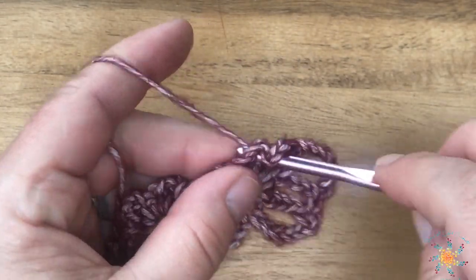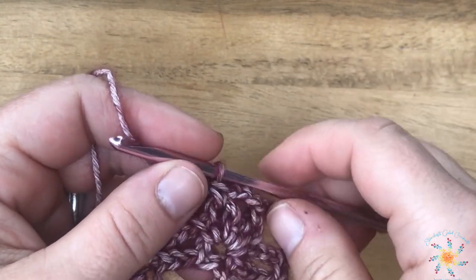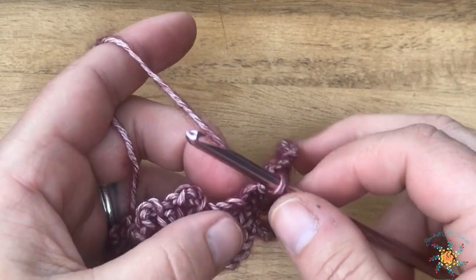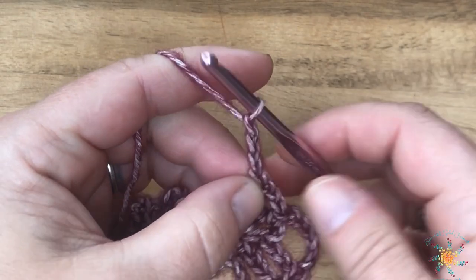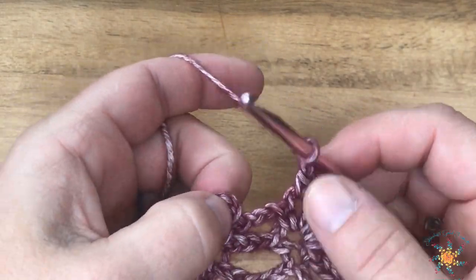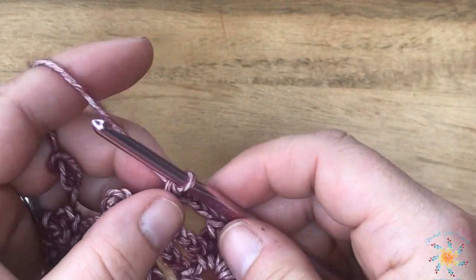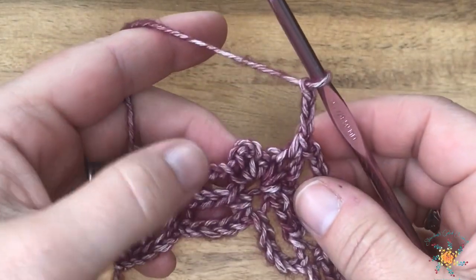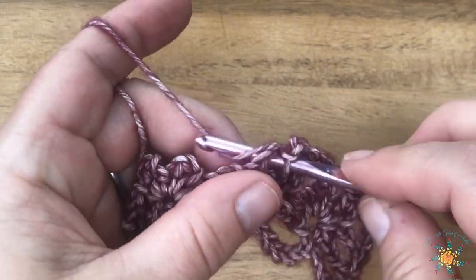That repeats across the entire row — you skip the chain threes in between and go straight into the next picket arch. Don't forget to do your chain three between, because I did that a couple times. Single crochet, chain three, single crochet in the next picket arch.